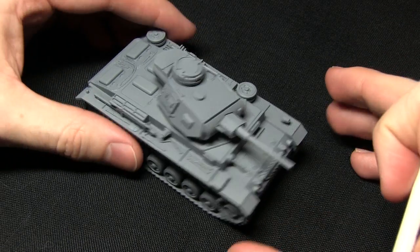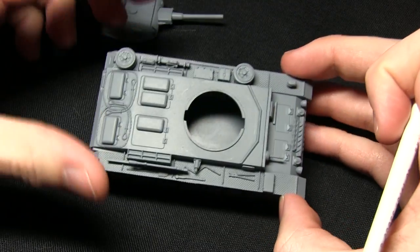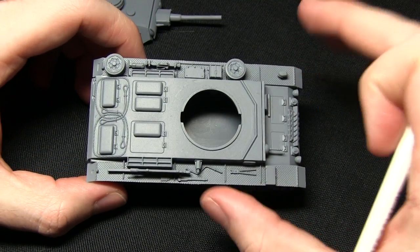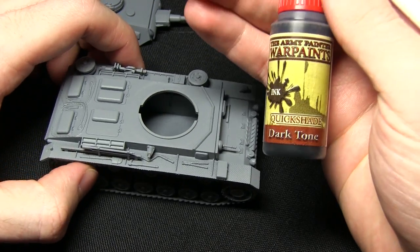Here we have the tank and as you can see I've primed it using the Army Painters uniform grey spray primer, which gives us a really nice grey base coat to work from. However it's a little bit light at this point, so what we want to do is darken it up and for this we'll be using dark tone ink.